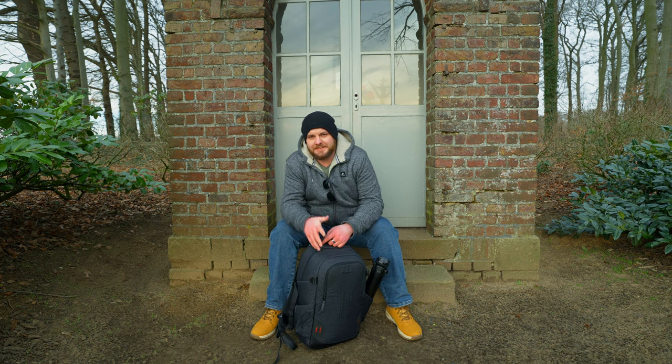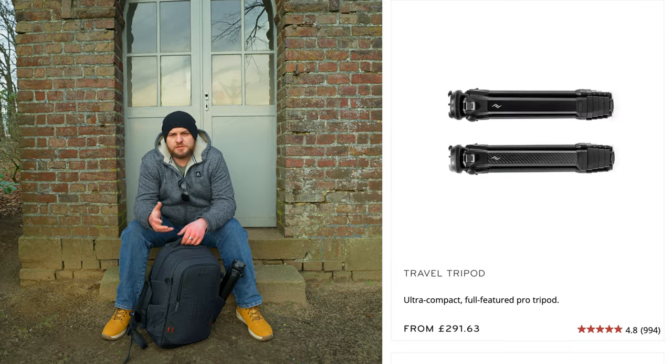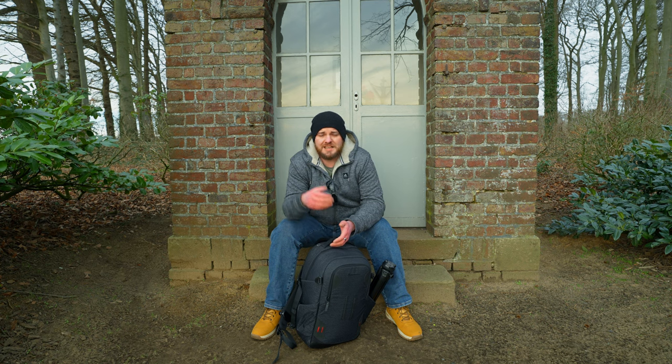The first con is the price — around 300 pounds, dollars, or euros depending on your country. 300 pounds for a tripod is a lot of money, and you can buy cheaper tripods that do essentially the same thing. It's definitely a consideration: you need to decide if 300 pounds is worth spending on the Peak Design. Personally I don't regret it, but 300 pounds is definitely a significant number.